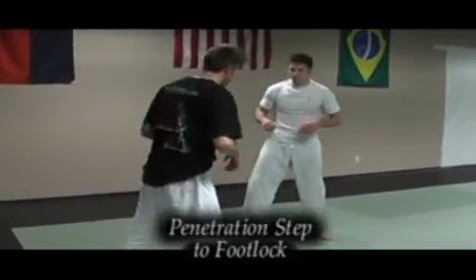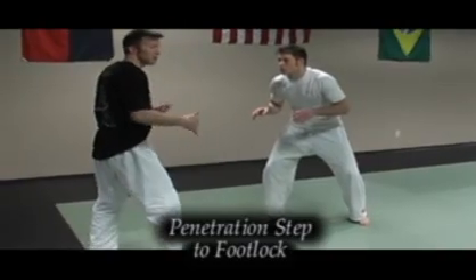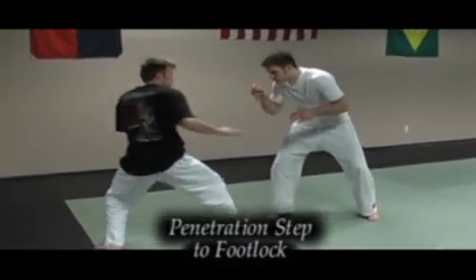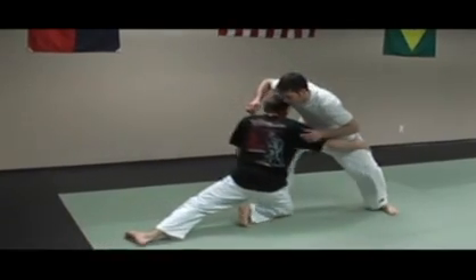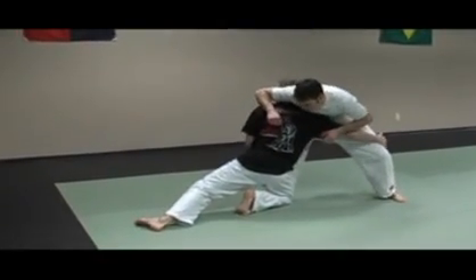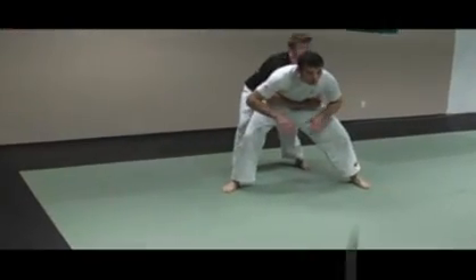Starting from this angle here. I start for a basic double leg — the penetration step. I can set this up, I step in, but he's got a little too broad of a base.